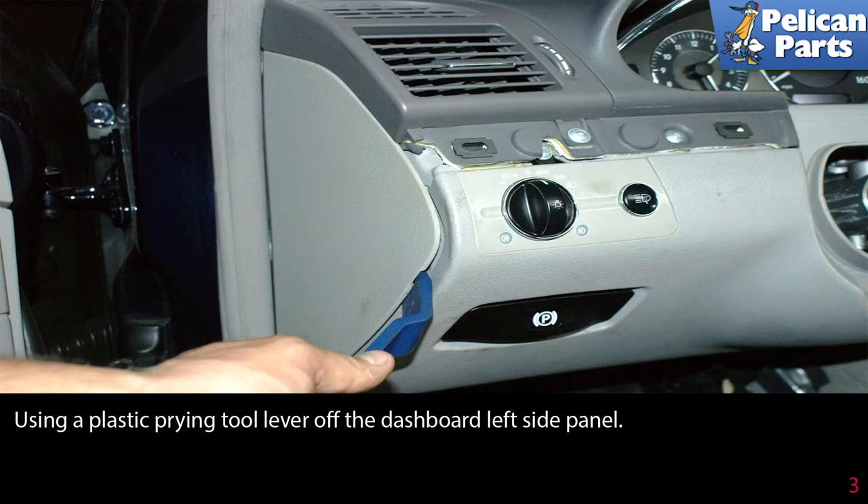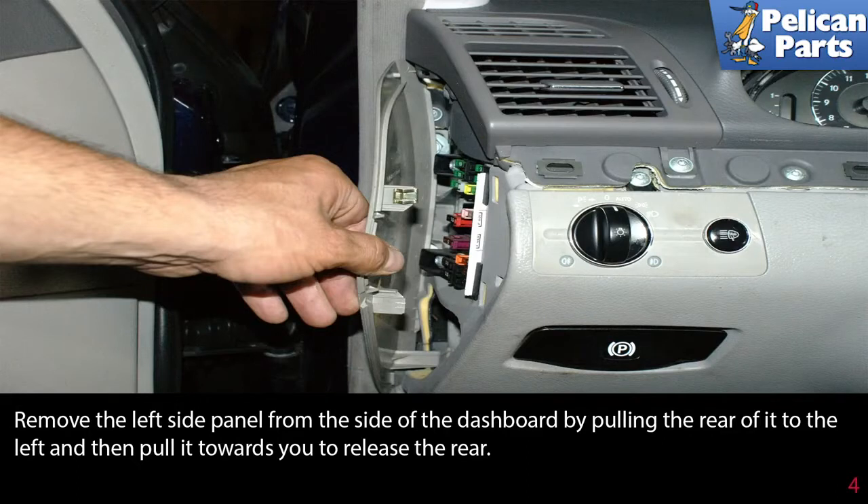Using a plastic pry tool, lever off the dashboard left side end panel. Remove the left side panel from the side of the dashboard by pulling the rear of it out towards the left, and then pull it towards you to release it from the rear.